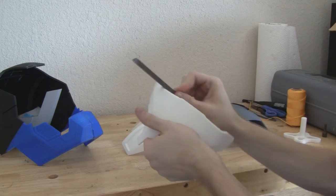Just like in the first episode in the series, the first step is filing down the remnants of the support material, and then after that is super-gluing the pieces together.